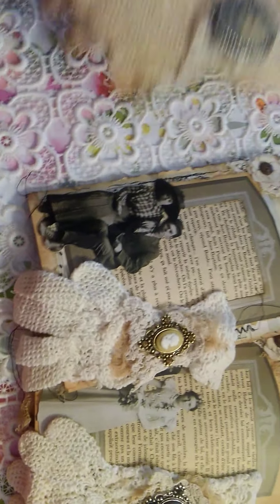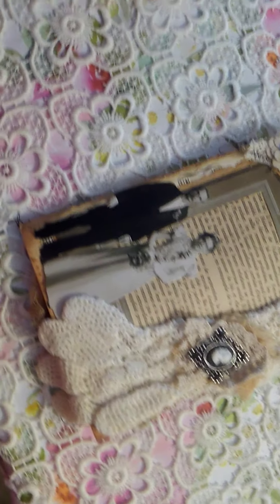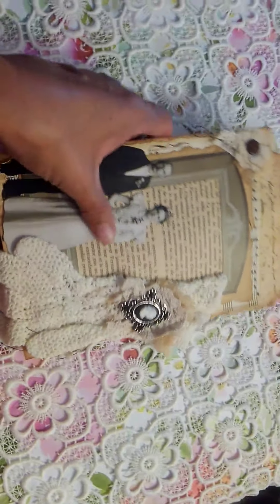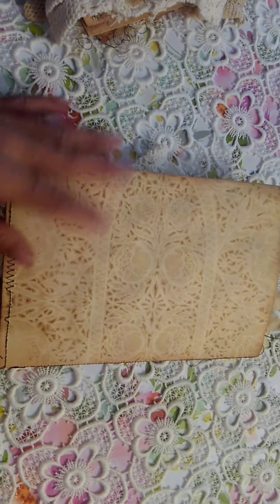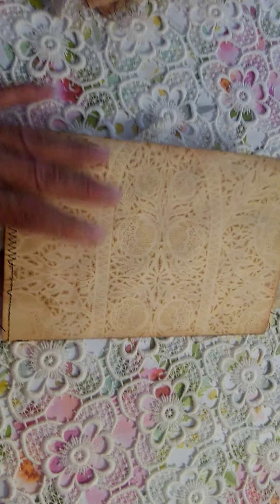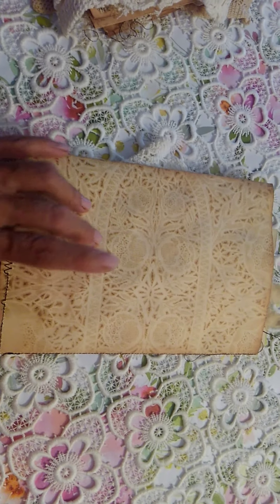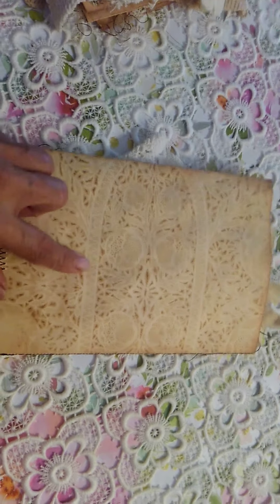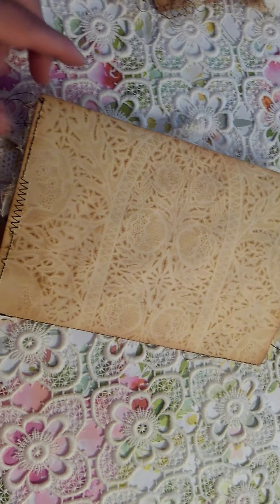I'm just going to quickly share with you. What I did was I had told them we'll alter the front and we'll alter the back, and that's it — we leave the inside empty. Well, of course, I changed my mind. What I did was I altered file folders and cut them in half. I had coffee dyed them outside with my little twist, and if you guys want to see that video, it's on my channel — I will try to put the link down below.